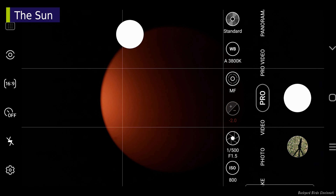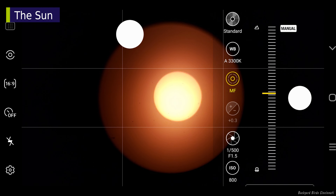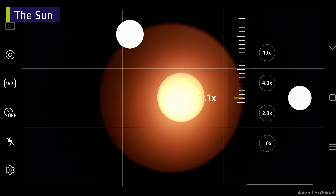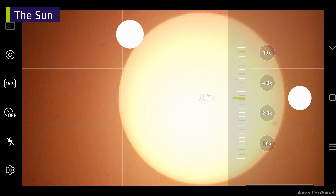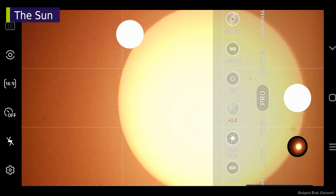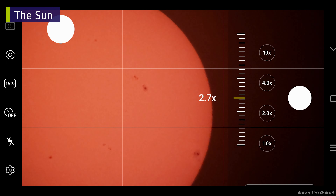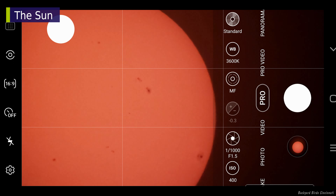Set the scope to the smallest zoom before you begin, then look through the eyepiece, making small adjustments until you see the sun. Next is the focusing routine. This image is a bit overexposed — you'll need to fix that first if your image is worse than this. The focus peaking green outline says the focus is close, but zoom in digitally to make sure. We're looking for a crisp, high-contrast look to the edge of the sun's disk.